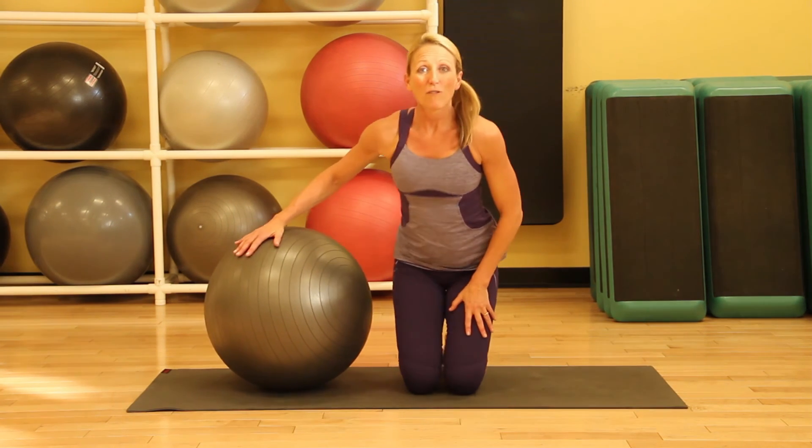So there you have it, four great stretches to relieve stress on a yoga ball. I'm Denise Druce. For more yoga tips, please see my website.